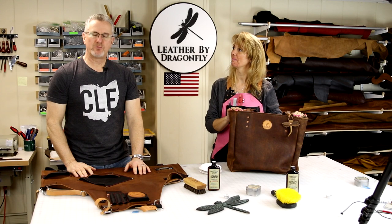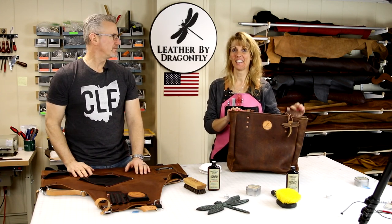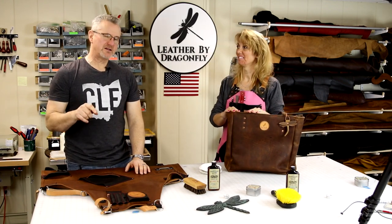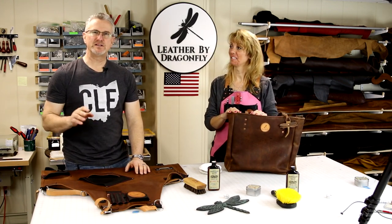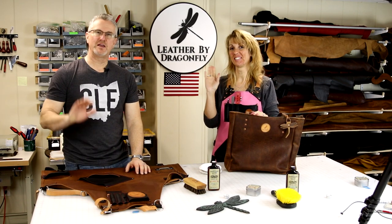That concludes our video on how to condition your leather items. We hope you enjoyed it, and that wasn't hard. We hope you got some tips and tricks from it. I'll leave a link in the description for the products. Please like, comment, and subscribe, and Michelle and I will answer your questions. Thank you.